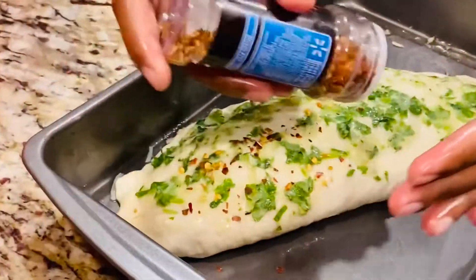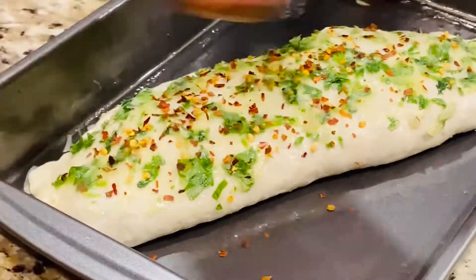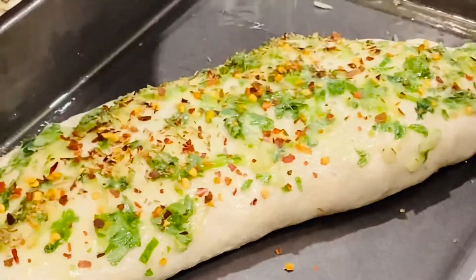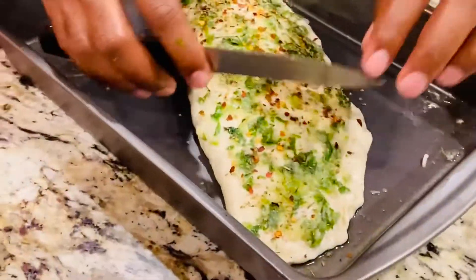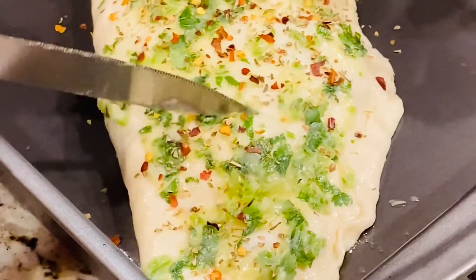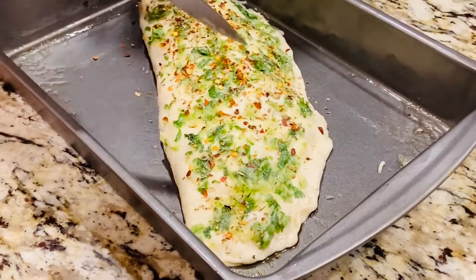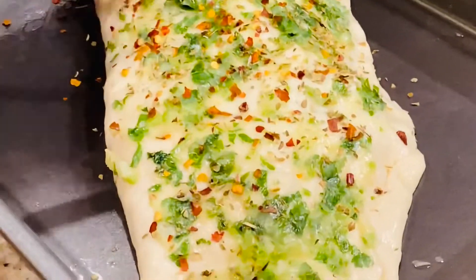Sprinkle some chili flakes on top — this won't make the stuffed bread very spicy, just a little bit — then there goes oregano. It will bring a really tasty flavor so the bread won't be bland. Once that's done, I'm giving slight cuts on top of the bread. Use a knife with a soft hand and make not deep cuts, just soft ones.